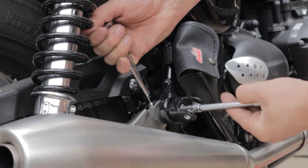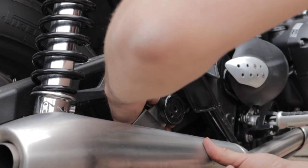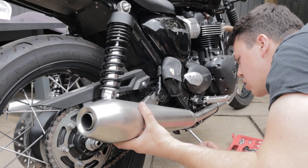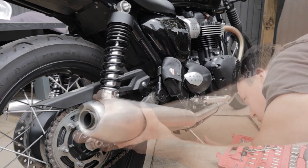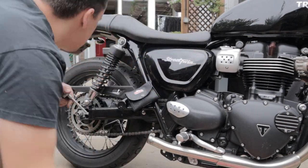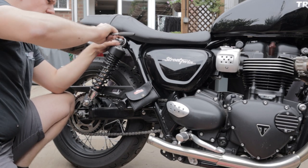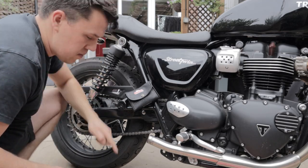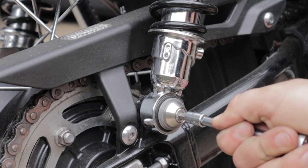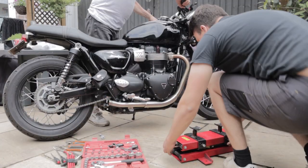With these rear shocks the first thing you've got to do is remove the rear tailpipes on this standard Street Twin exhaust setup. It's a few bolts onto the rear foot peg hanger and a clamp on the bottom — they slide off nice and easy. Next up you want to loosen your shock bolts. The shock sits on two sort of pins so you can take these fully out and the shock will stay in place, then take all the bolts off so you've got good access.